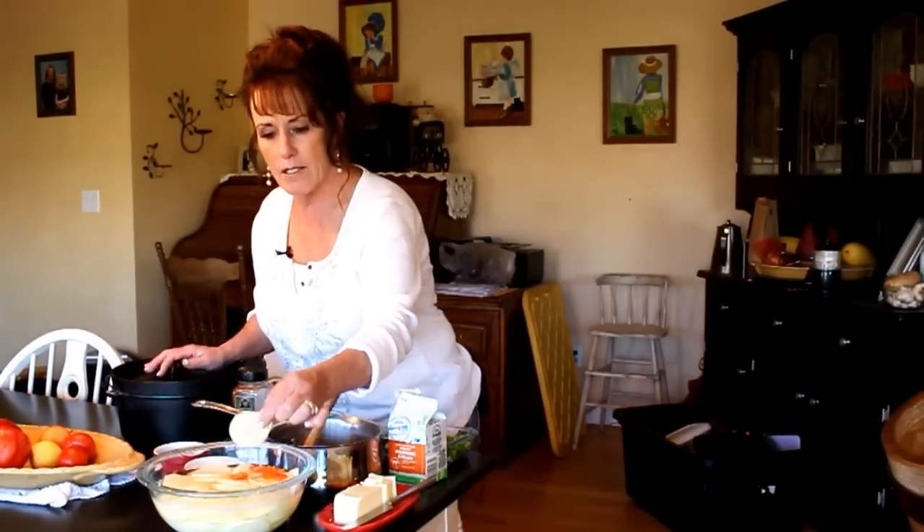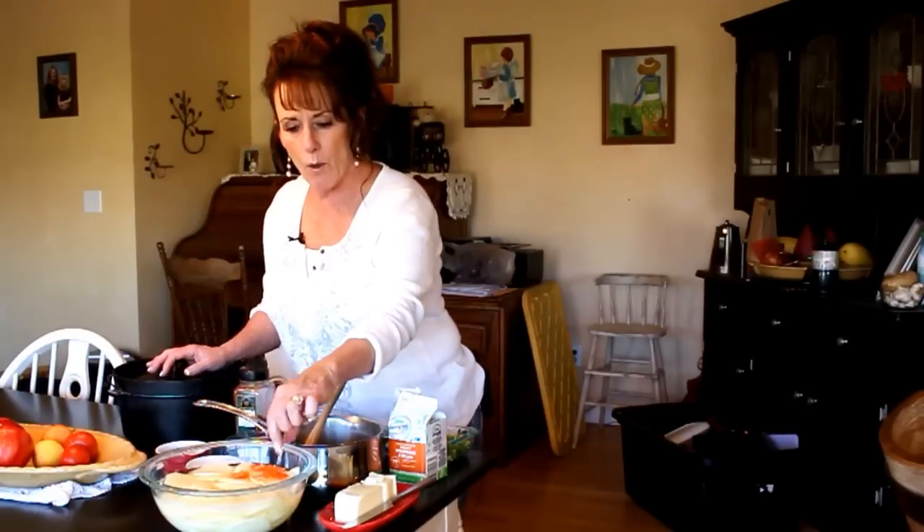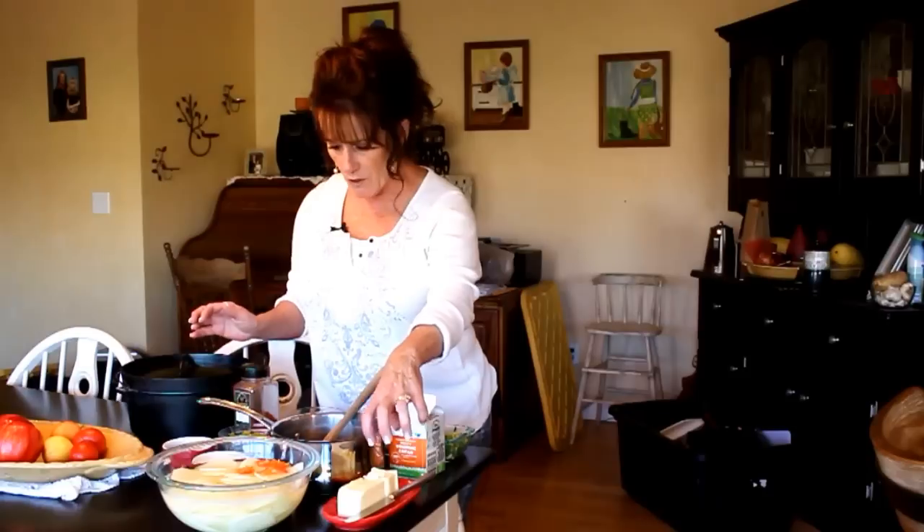You'll need potatoes sliced on the mandolin, potato-chip thin. I've got one habanero pepper, seeded and deveined, a large can of diced mild green chilies, fresh green onions, a pint of heavy whipping cream, and a whole bulb of garlic minced and covered in olive oil from my garden. I also have butter, smoked paprika, and salt and pepper — that's all there is to it. This comes out absolutely fantastic.